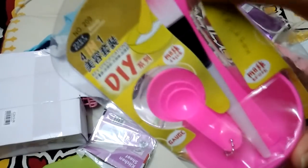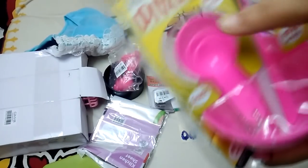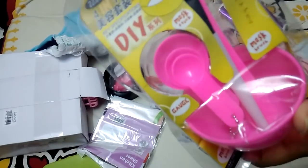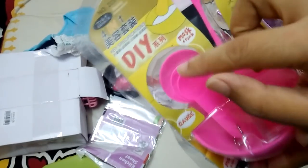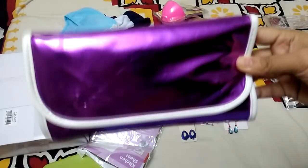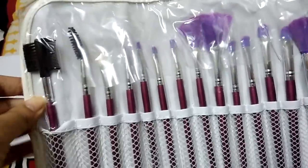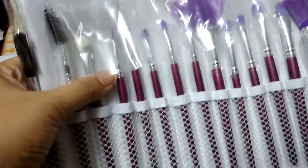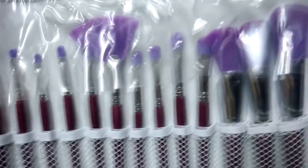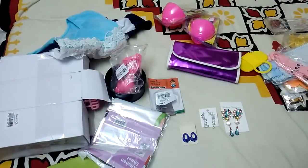Next is a DIY face mask kit that includes a cup, an application brush, a mixing spoon, and measuring spoons — really handy when making DIY masks to measure the right quantities. There's also a brush set with a press-button open case. Each brush is packed in a plastic cover so it won't get damaged, and it fits very compactly.